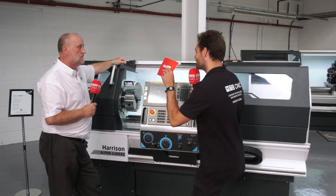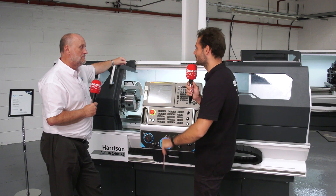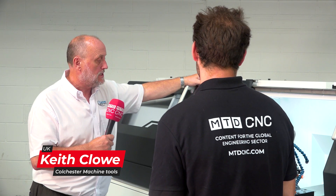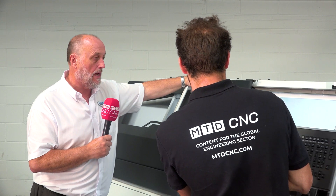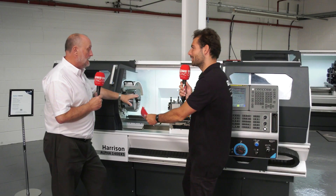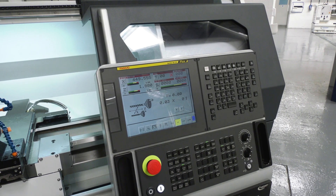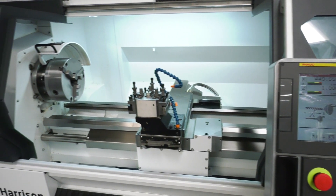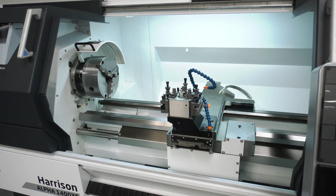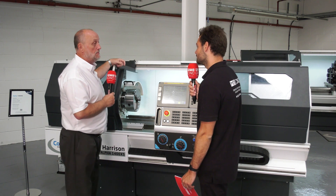So Keith, can you explain how this machine works? I've not seen one of these before and why you'd want one over a CNC or a manual? Well, this is your first step into CNC. Based on a manual machine, this particular size is based on a Colchester Triumph. If you look at the casting it looks exactly the same — bed and headstock — all we do is take the lead screws out, put ball screws in, put a FANUC CNC control on there, FANUC drives, FANUC motors, and you've got yourself a manual-stroke-CNC machine.